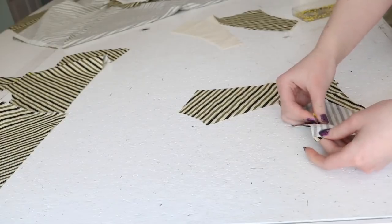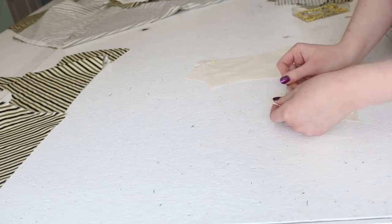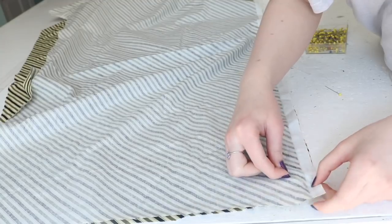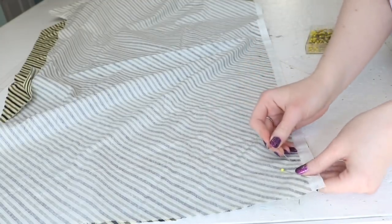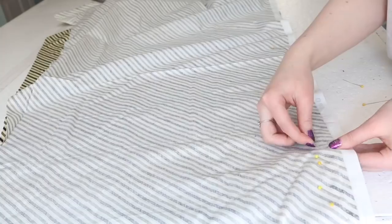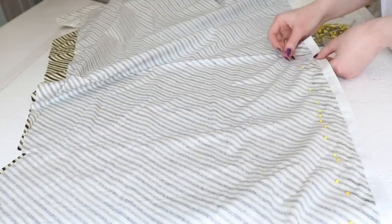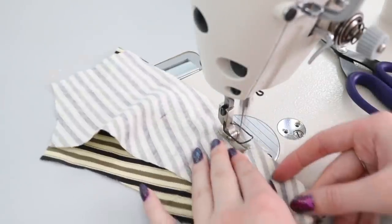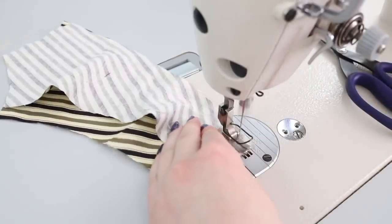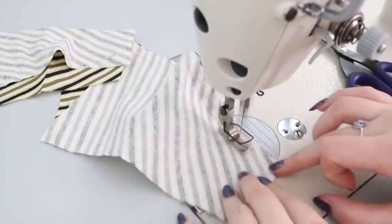Now I'm pinning the side back seams for the striped layer and lining, and the center back seam for the sack back portion. I took extra care with pinning this piece since I wanted the stripes to line up perfectly. The bodice was sewn together with half inch allowances, and I also sewed the center back seam for the striped layer and the lining, in addition to the back seam for the sack panel.